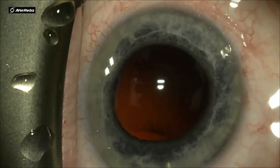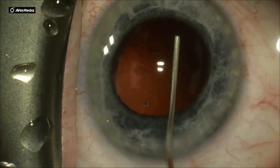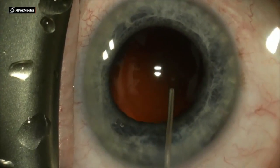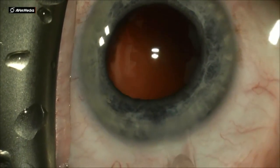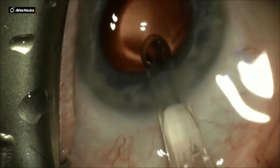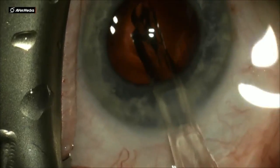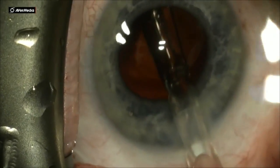Once the cortical removal is done, the next step is using an OVD of your choice to inflate the capsular bag. I put a little bit right over the iris at the site of the incision to dimple the iris down, to avoid any trauma to the iris stroma as I'm inserting the IOL.